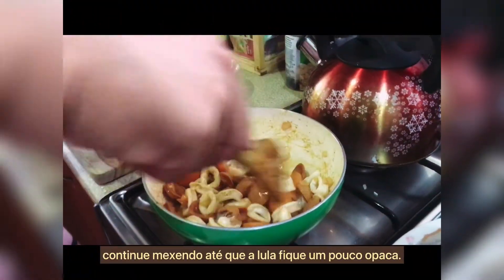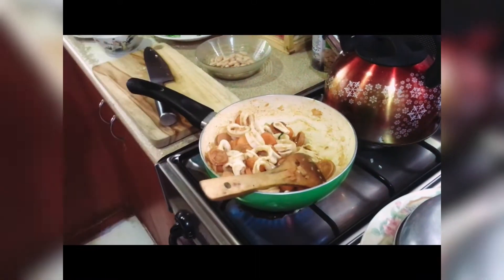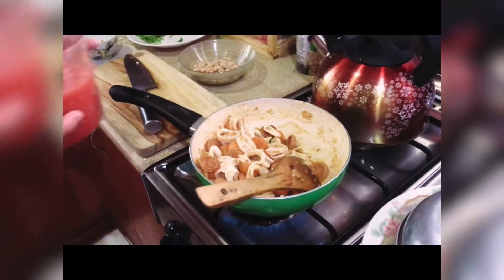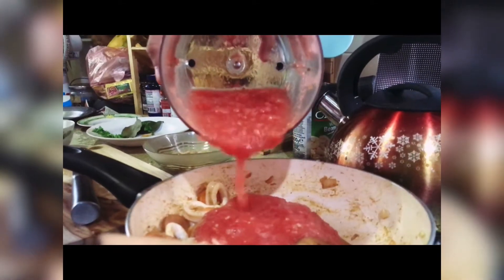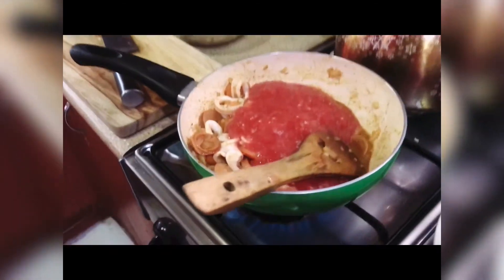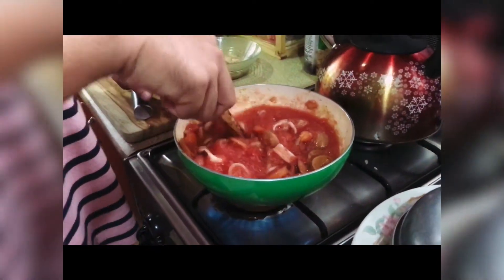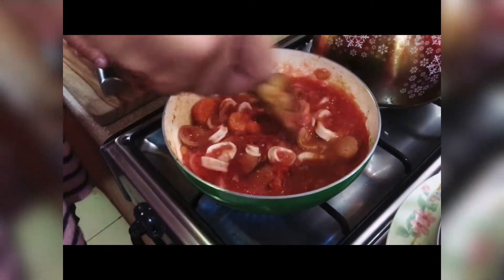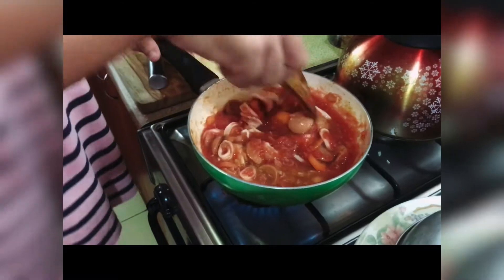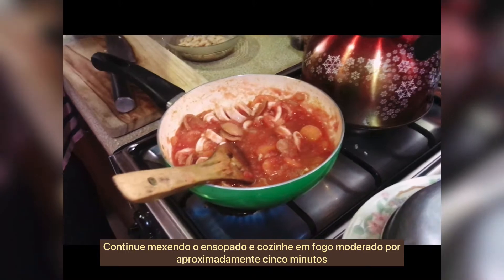Keep stirring until the squid has become somewhat opaque. Then add the crushed tomatoes into the pan and stir until everything is evenly coated with the tomato sauce. Keep stirring the stew and cook it over moderate heat for approximately five minutes.